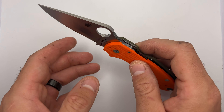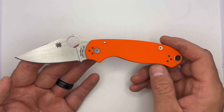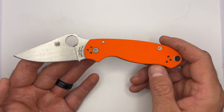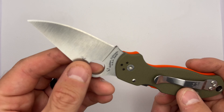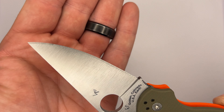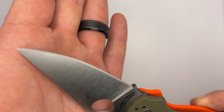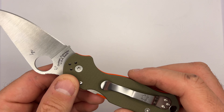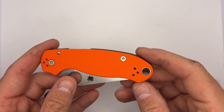This particular one has Rex 45 steel — good and strong, holds an edge really, really well. It does take a minute to get it sharp because it is a little bit of a stiffer material. Just using greasy hands here — been working all day — but you can see it's just super razor sharp. Slick little blade. Like all Spydercos, they're just super tough, same form factor that they normally do.